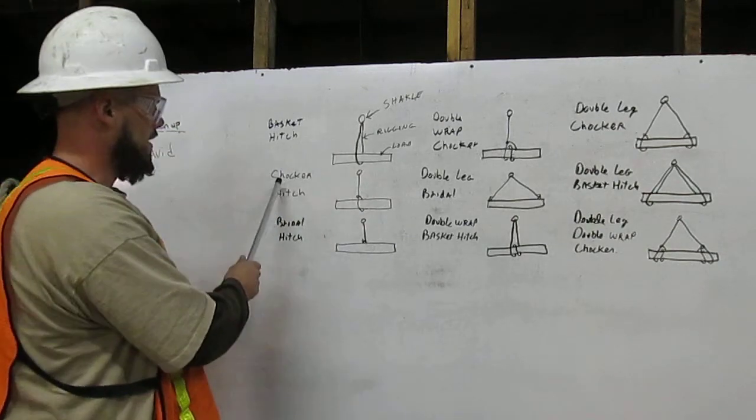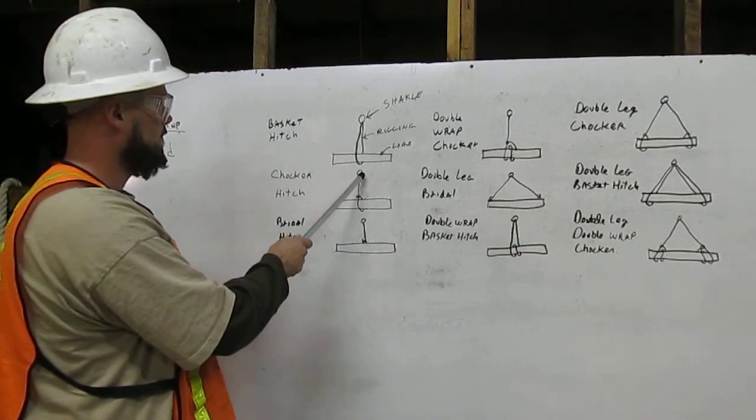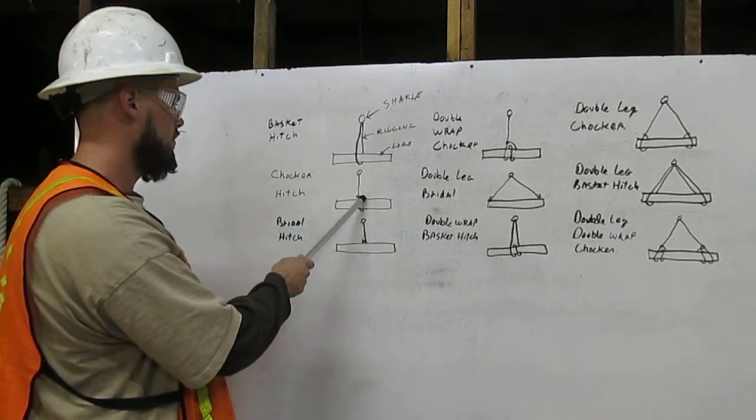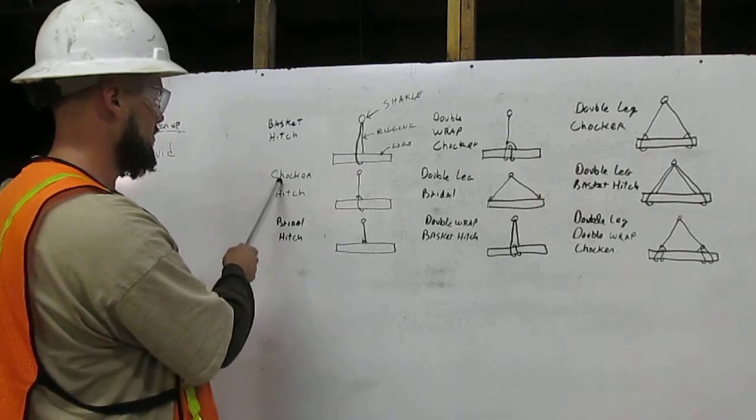Next example, we have the choker hitch. With the choker hitch, the rigging comes down from the shackle around the load and attaches to itself above the load, back onto the rigging. That is the choker hitch.